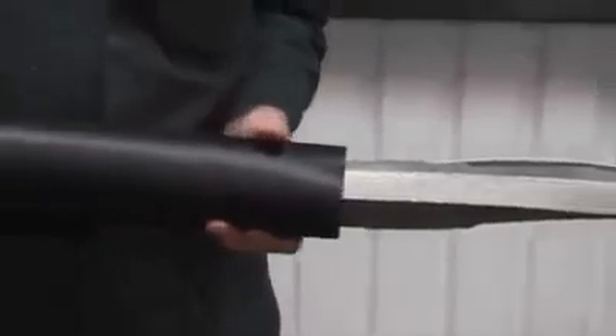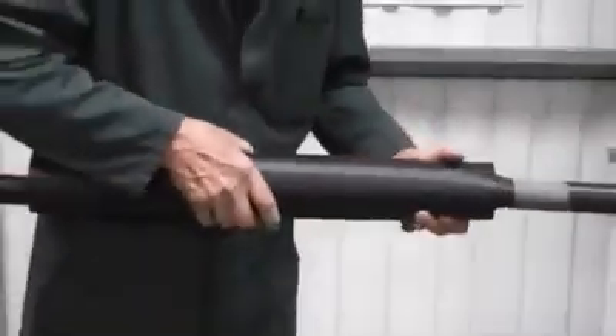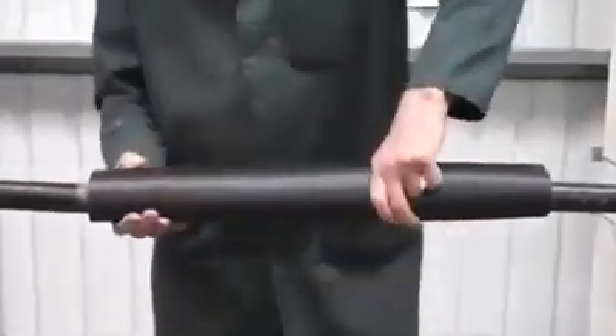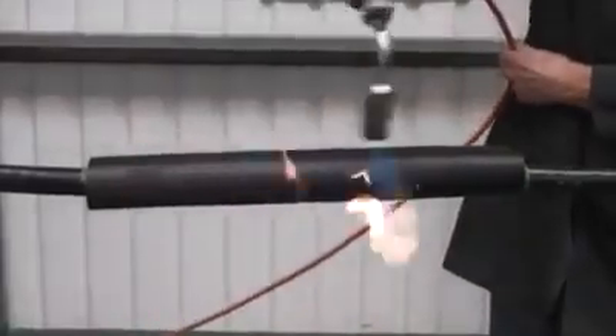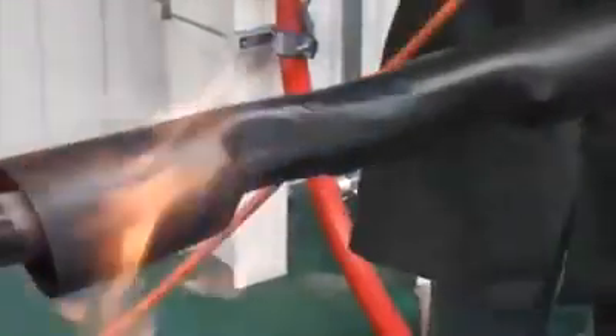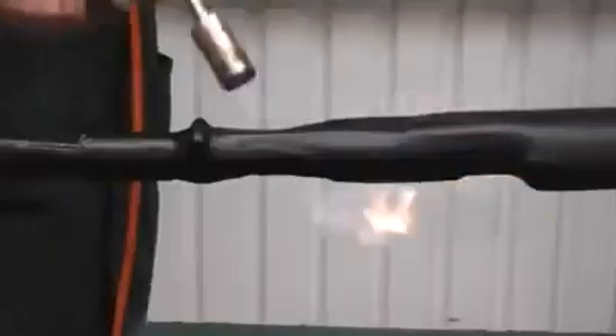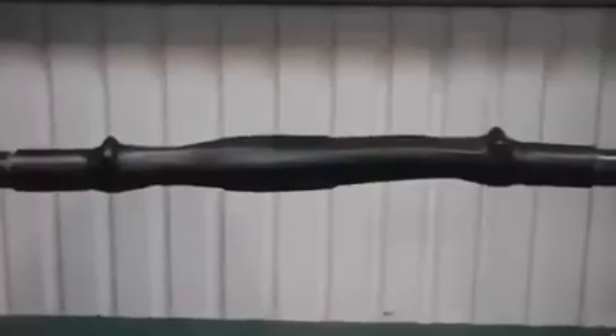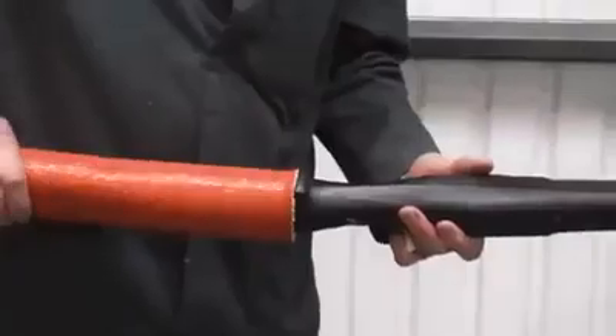Now, centrally position the tube. Starting at the center, fully recover the tube to one end at a time. The tube should be fully recovered and wrinkle free once completed.